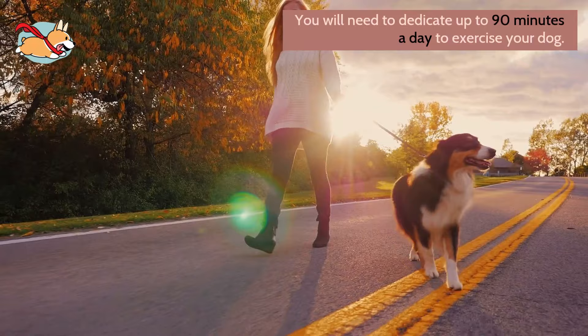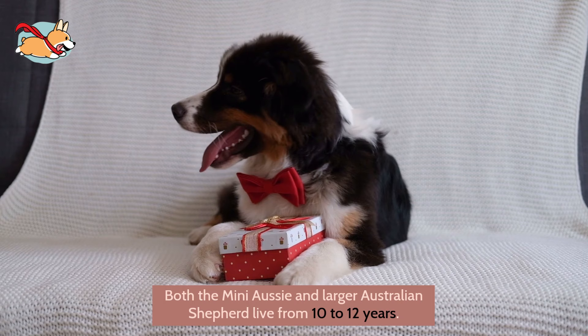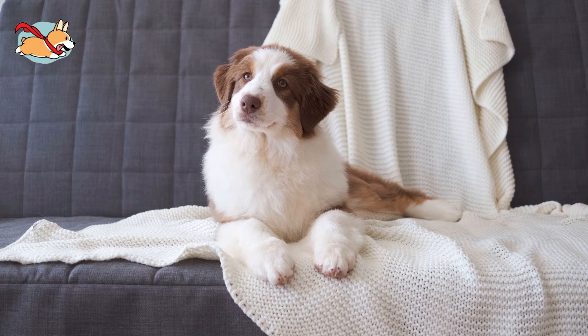Most small dogs have longer lifespans than larger breeds. However, both the Mini Aussie and the larger Australian Shepherd live from 10 to 12 years. If you and your family can respect this dog for the workaholic that he is, he will pay you back. Let a Mini Australian Shepherd in and your household will never be the same again.